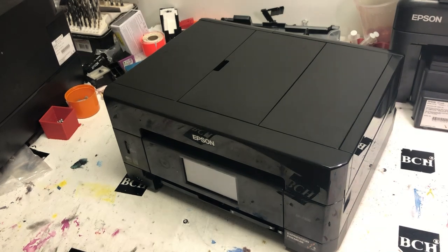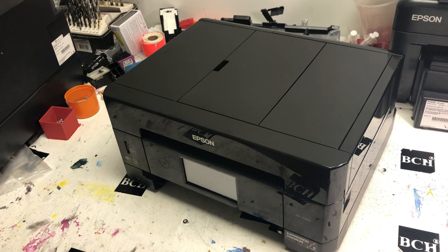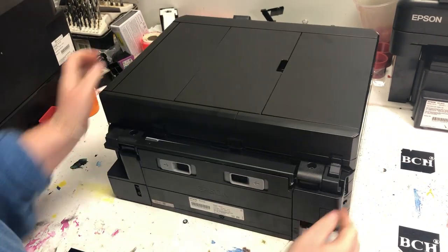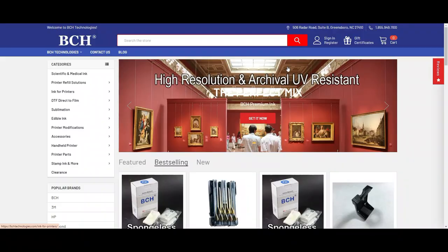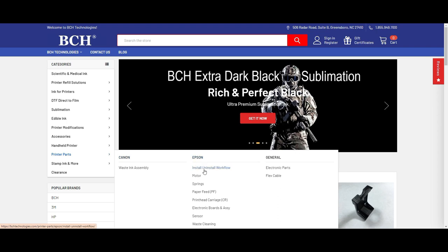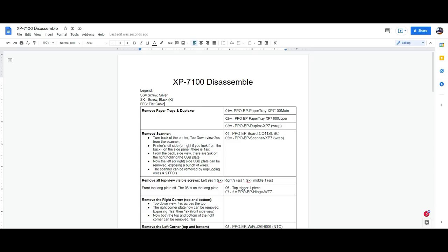If you have any questions or want to see some part that's not clear to you, or want a more specific video, please comment and I'll see if I can accommodate that. Also, if you feel this goes too fast and you want a paper copy of the workflow, you can go to bchtechnologies.com, go to printer parts, then Epson, and find the install/uninstall workflow for the XP7100. We just finished the first section where we removed the paper tray and the duplexer.